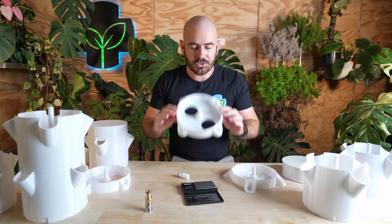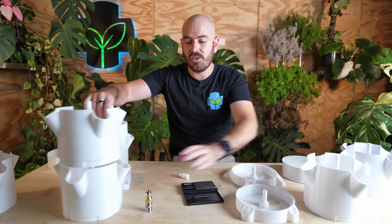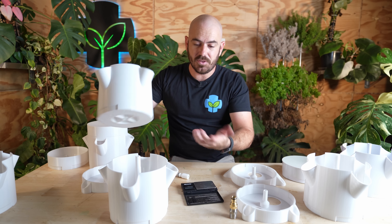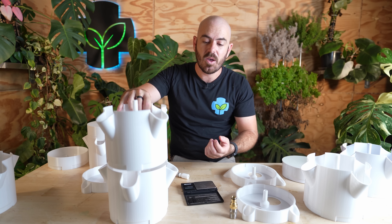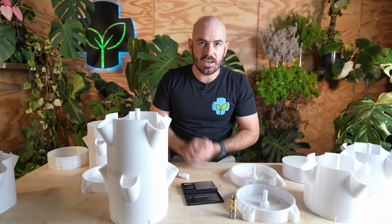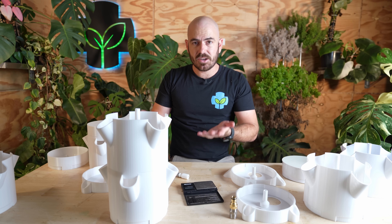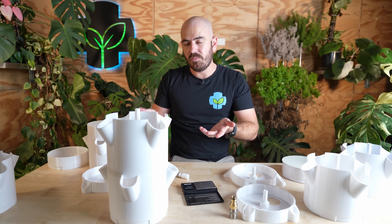The tolerances are tight, so any elephant's foot will make it very hard to fit these pieces together. I've made them with a 0.1 millimeter tolerance and they fit perfectly with the generic PETG Bambu Lab settings.